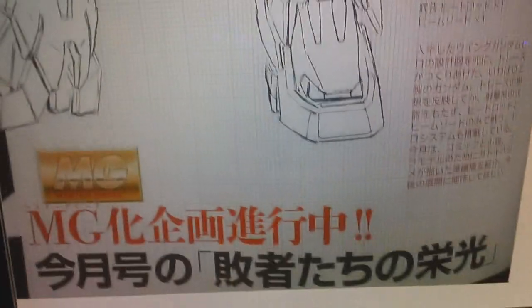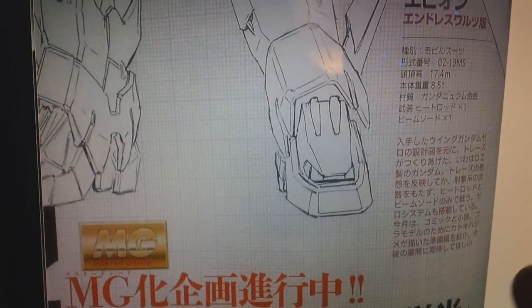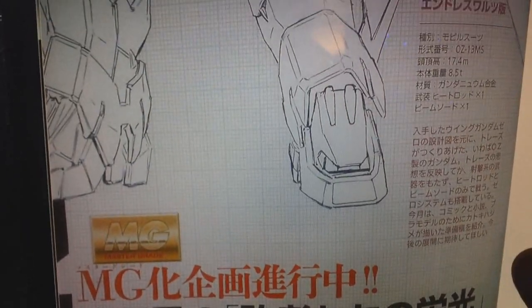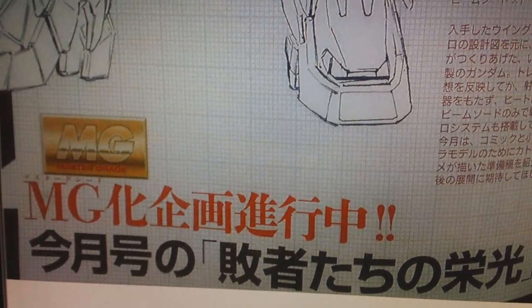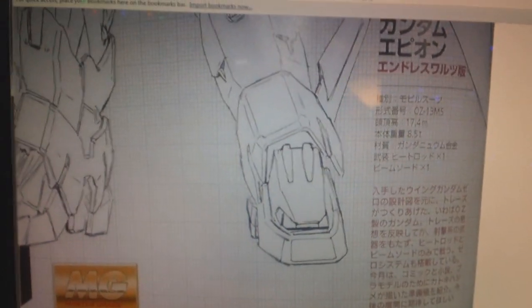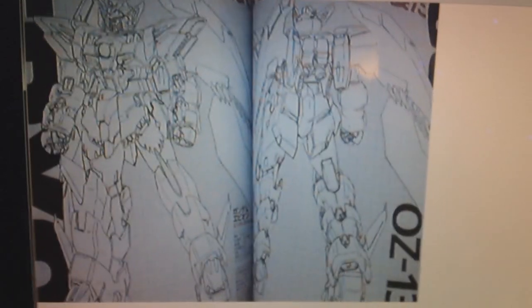Down at the bottom of the scan is a close-up, so you can see we've got the Master Grade logo. At first I wasn't sure the scan was real, just because the Epyon design was so different — I was expecting a TV version. I thought the logo was just photoshopped on and wasn't convinced it was real, but after that hint that it's going to be based on the Endless Waltz manga, and getting more of a close-up, I can see it's real. The Japanese here actually says 'Gundam Epyon Endless Waltz version,' so it looks like this is going to be a Master Grade Epyon version EW — even though Epyon wasn't in Endless Waltz, it's going to be his redesign.